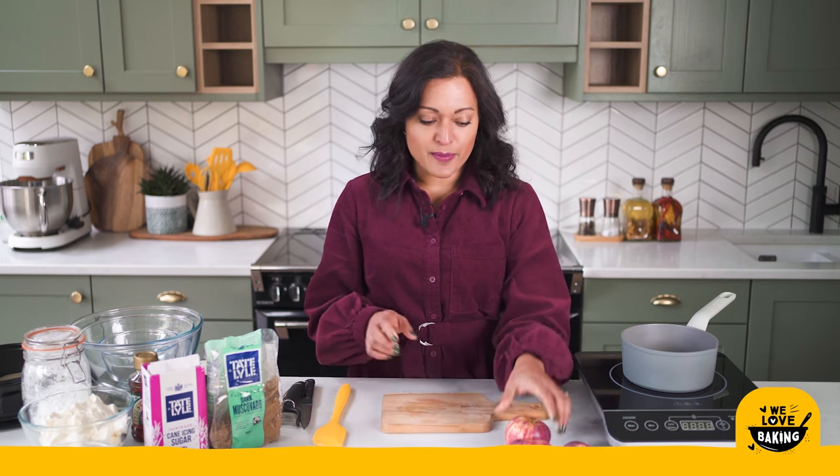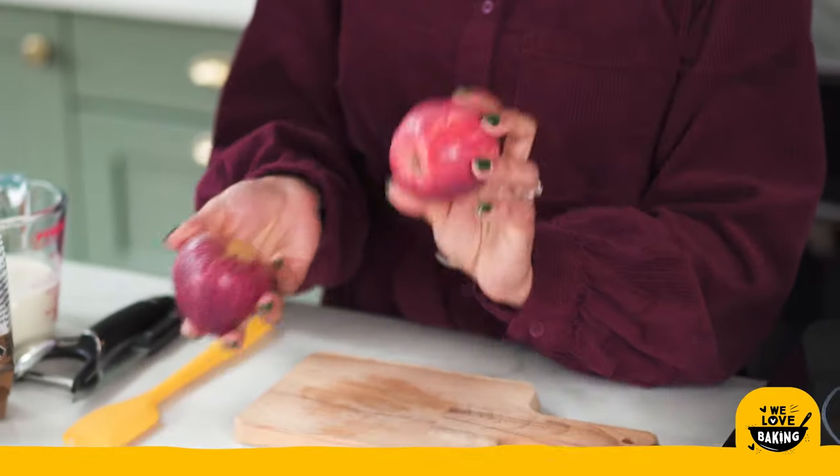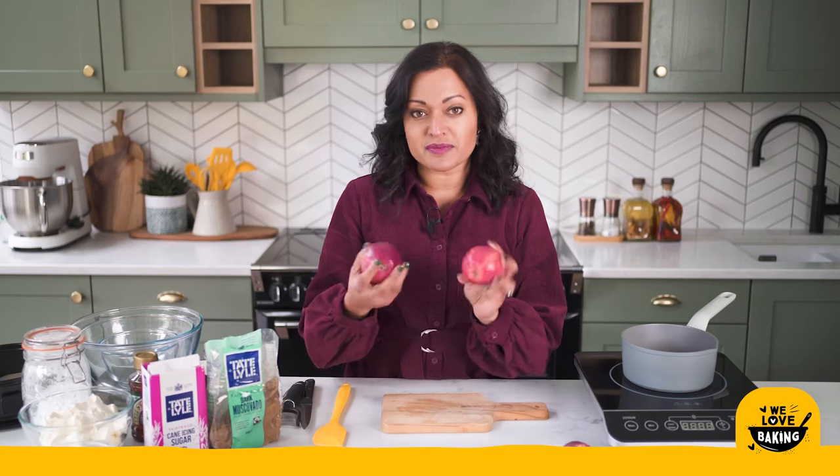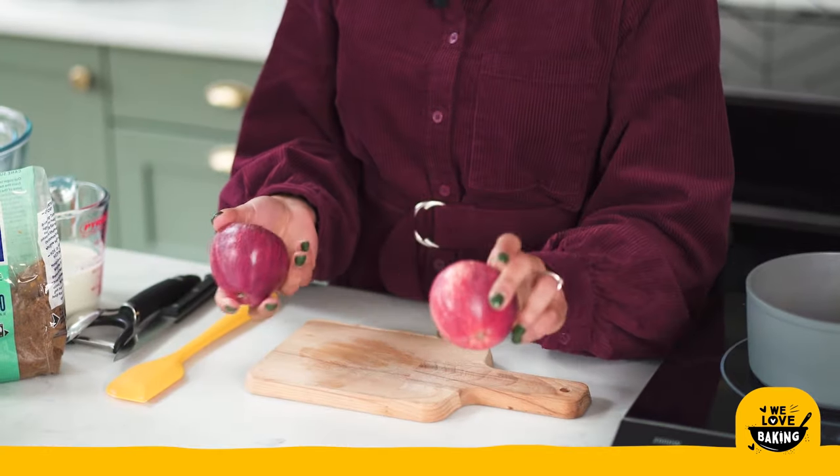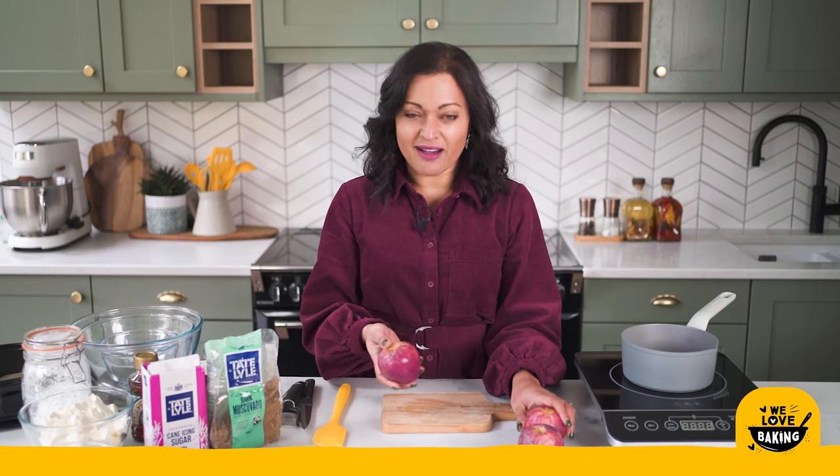I have three apples here — you can use any apples that you want. If you've got some Braeburn, they're really lovely for a really lovely tart flavour. You can use something sweeter if you prefer as well. The apples I'm using today are gala apples because they're really lovely and crisp and sweet and I think they work really well in this cheesecake.